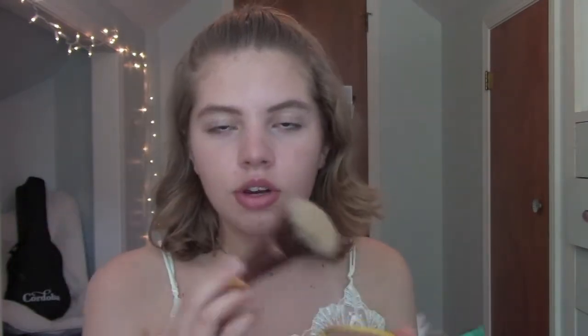So I just did a light contour, nothing too crazy, and now I'm going to bronze up my face with the Physician's Formula Butter Bronzer — this will never stop being my favorite bronzer. It's just the perfect tone for my skin. I put bronzer above where I contour, so I contour more in the hollows of my cheeks, and then I bronze more on the backs of my cheeks, if that makes any sense. And then I'm also going to bring this up onto my forehead.